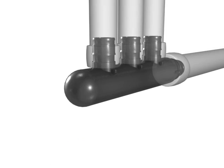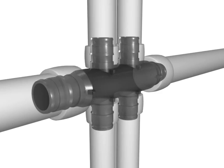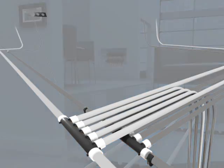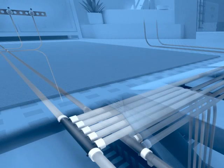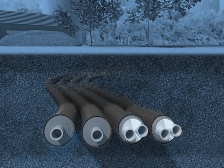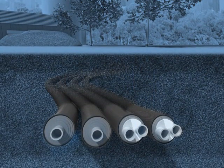A comprehensive array of fittings accommodates every application: heating and cooling systems, plumbing systems, fire safety systems, and in-ground pre-insulated applications using eco-flex pipe.